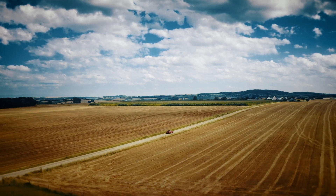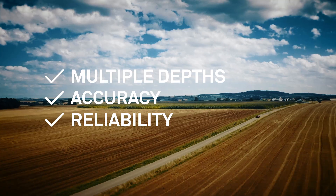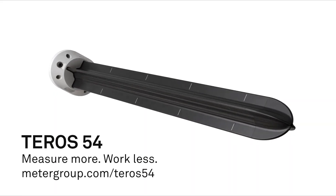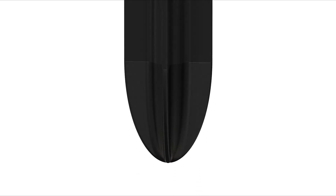Need a quick and convenient way to measure soil moisture at multiple depths with accuracy and reliability? Introducing the Teros 54. It's rugged, affordable, and there's nothing on the market easier to install that reaches 60 cm depths.